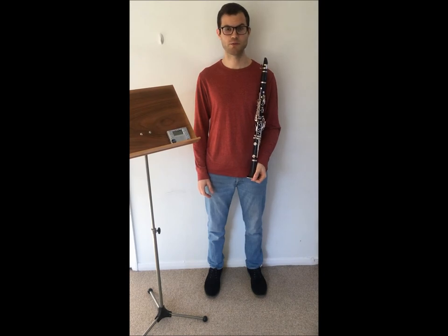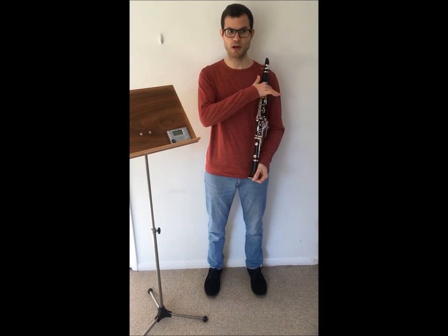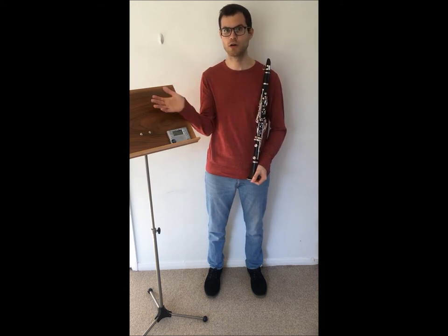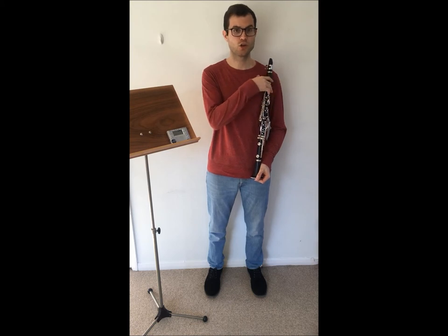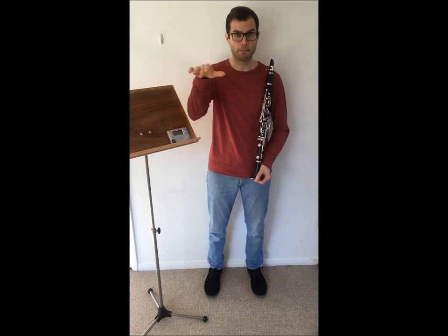Hi and welcome back to Lama's Green Music Studio. Now I'm going to talk about articulation. Articulation is the way we separate notes from each other. The notes can be separated either very long, like la la la la la, or very short, pa pa pa pa pa.